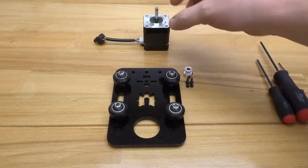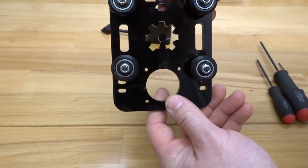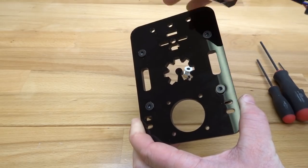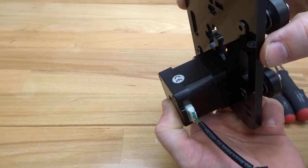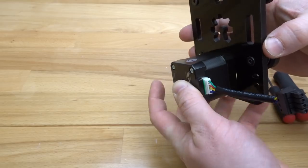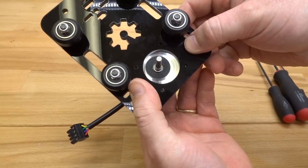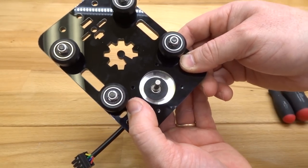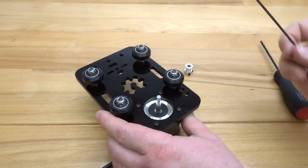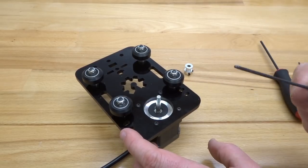Next, attach our NEMA 17 motor. The four holes are for mounting the motor on the outside of the plate, since the wheels are on the inside. Pay attention to the direction of the wire — I like to attach the motor with the wire facing me so I can wire it back to my controller board in an organized way. Attach the M3 10mm screws to the threaded holes on the motor. Make sure you do not over-tighten these screws — you don't want to damage your acrylic plates. Just make sure they're nice and snug.